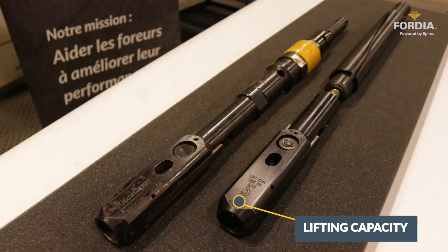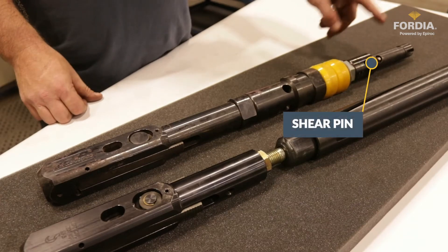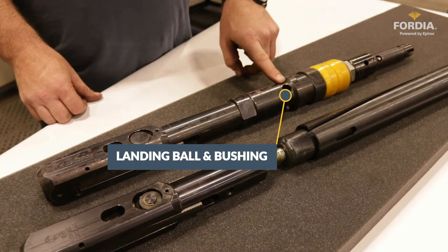Independently tested lifting capacity is performed on every X-Core 2 overshot. The X-Core 2 pump-in overshot uses the same head as the surface version. The pump-in overshot has a shear pin on top of the assembly, which can be broken with wireline in case the overshot gets stuck in the hole. The assembly has two pump-in seals for faster pumping operation to the bottom of the hole, and the pump-in X-Core overshot comes with a landing indicator ball and bushing.